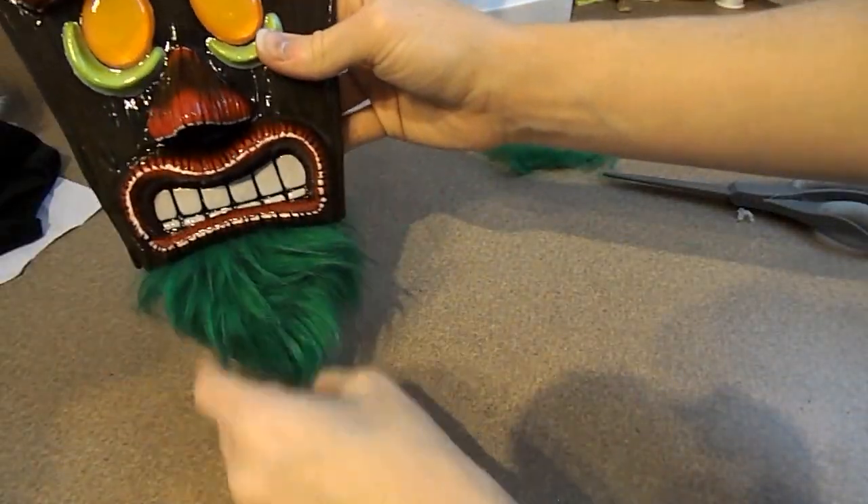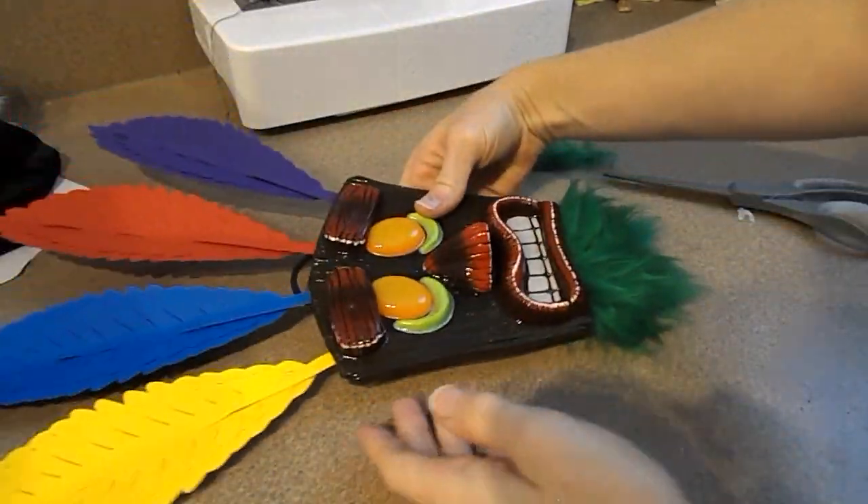After this, our Aku Aku mask is all finished. And here is my finished Aku Aku mask — I think he came out really good. I'm super excited and I can't wait to hang him up on my wall. If you guys have any other characters from Crash Bandicoot or any video games at all, leave messages down below and I'd love to make them for future videos. You guys have really good ideas and I can't wait to see what you come up with.